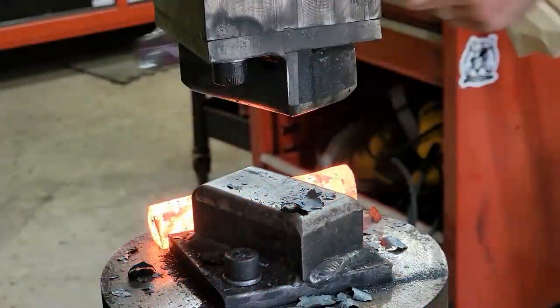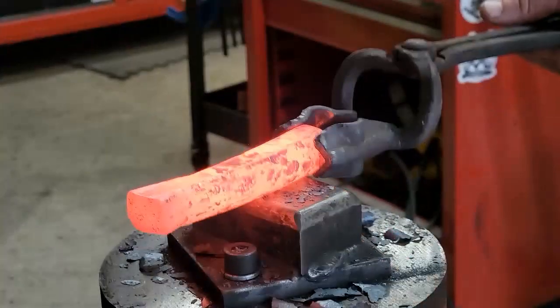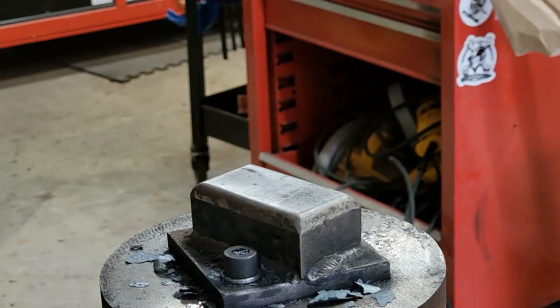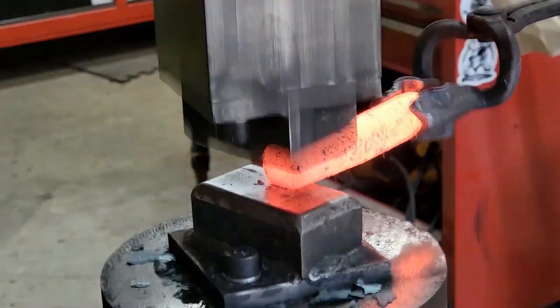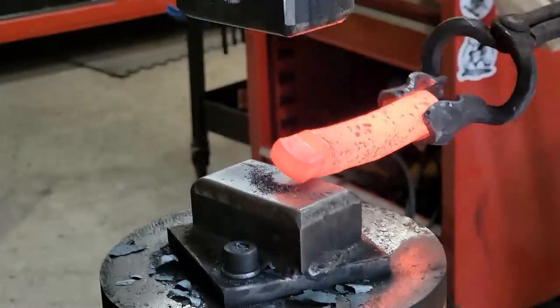What I'm doing on the power hammer is cleaning everything up and establishing two flats so I can keep orientation, and then I can also get more width out of the material. Then I go to establishing my hidden tang.